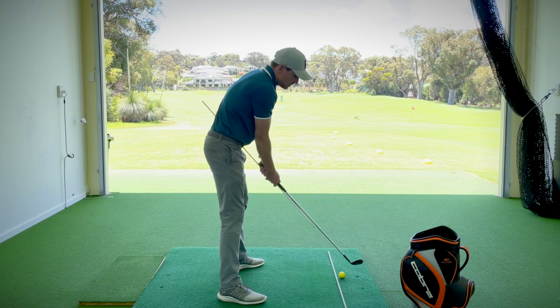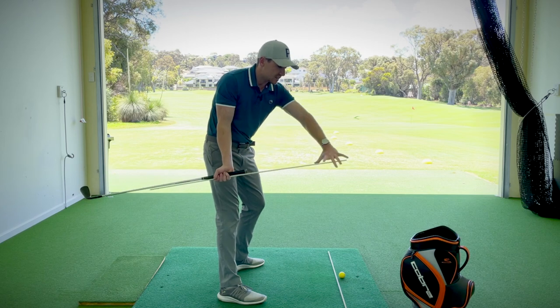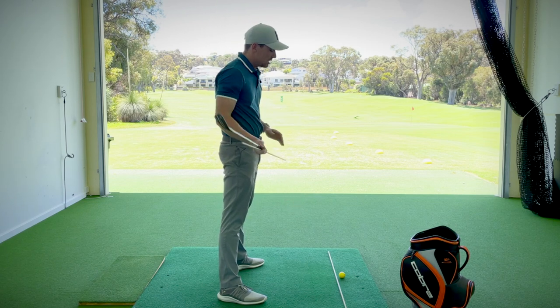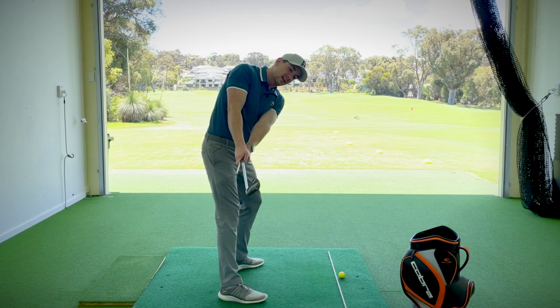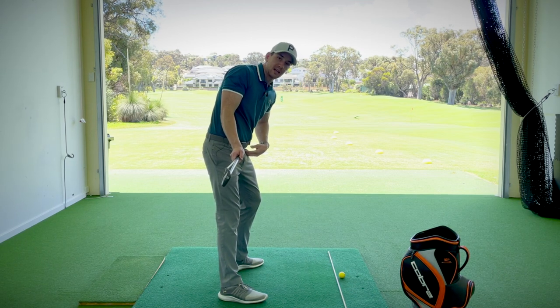The first stage of the backswing is the halfway checkpoint when the club shaft is parallel. What I want you to notice when you rehearse this exercise is that the stick is still pressed up against that hip. For a lot of you, if you tend to roll the golf club to the inside, the stick will separate and lift away from the body — or if you lift it up, it will get vertical too quickly. We want that stick still pressed up against the lead hip when the club shaft is parallel to the ground.